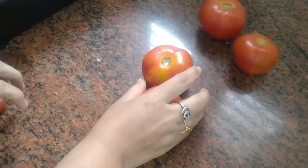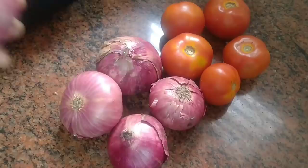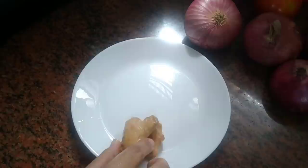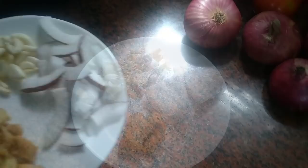For fish biryani we need 5 medium size tomatoes, 5 large onions, coriander leaves, green chillies, puddina and kari pata. And this is ginger, garlic and coconut pieces, and we need to clean it.